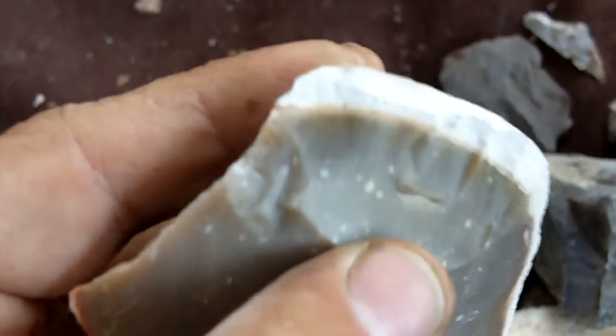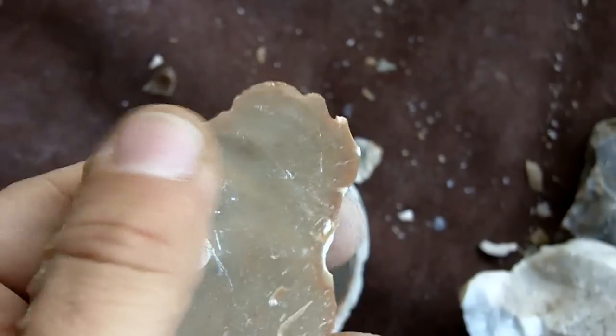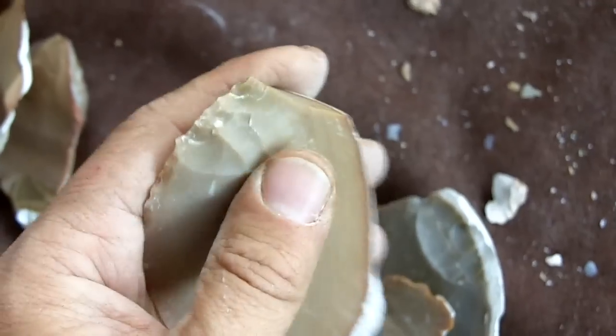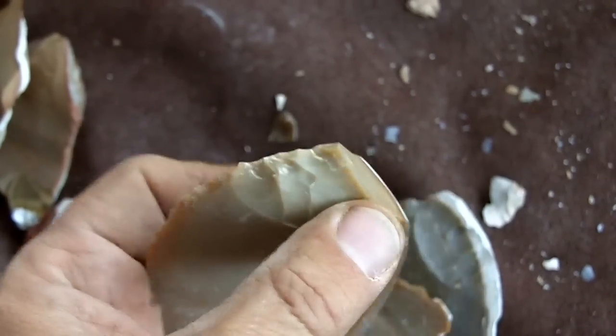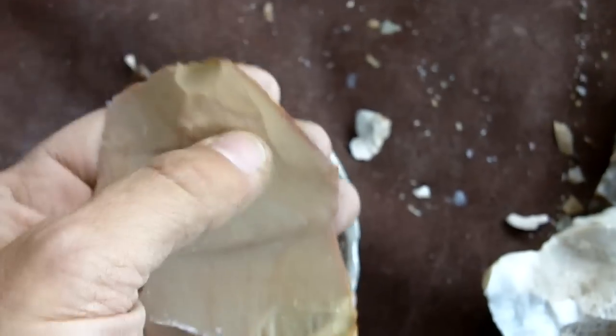Not too glossy but it works extremely well. It doesn't have to be glossy, but it might make it a little nicer. This one looks very glossy, but all of it responded very, very well — this stone from Mexico, at 425 degrees for eight hours, and let cool down slowly for 24 hours. All this material responded very, very well.